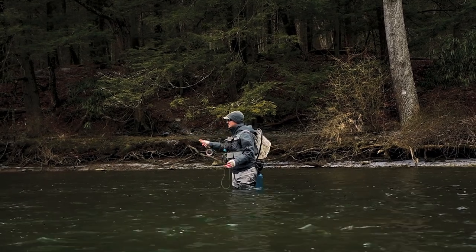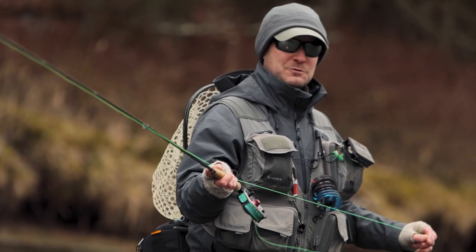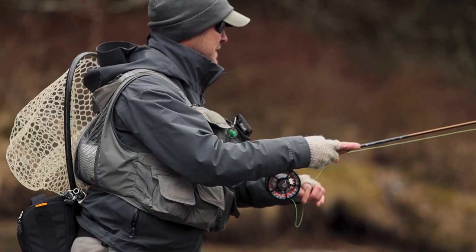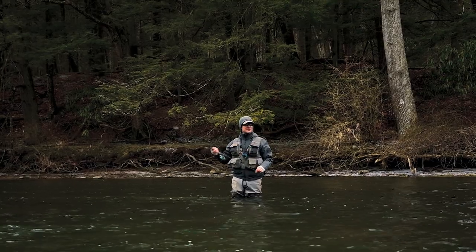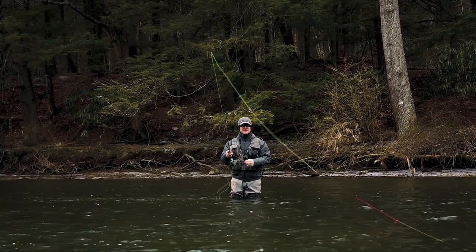You can also water haul to load the rod for you. Down there I have contact, the rod's loaded, and I can come forward. I don't use it that often — I'd rather cast, make these big circles, and change directions that way.